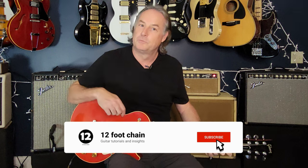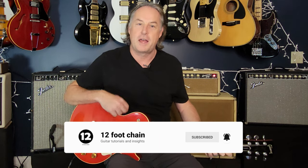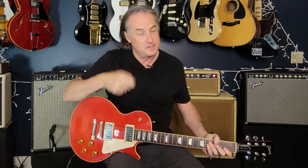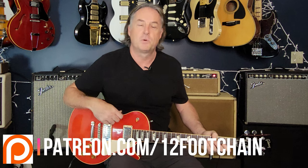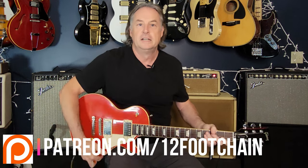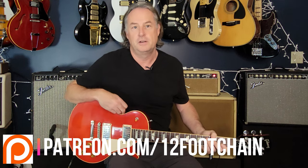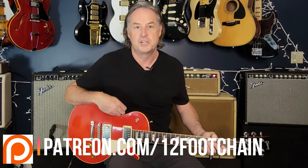Hey, if you haven't done so already, appreciate it if you jump down and hit subscribe. Ring the bell — it lets you know every time I drop new content, which I do every single week. Let me know in the comments what you think about this one. And if you're looking for other ways to support the channel, there's Super Thanks right below, which is just like throwing me a tip. I'd love if you go check out my Patreon page where there's all kinds of exclusive content, and you can get tabs and chord charts for all the songs I do here on the YouTube channel.